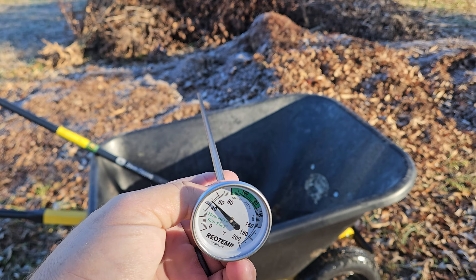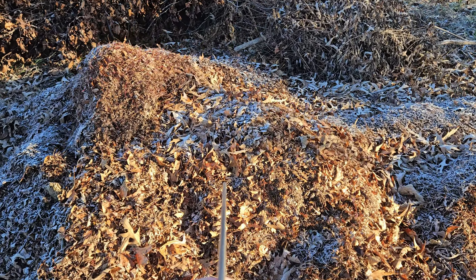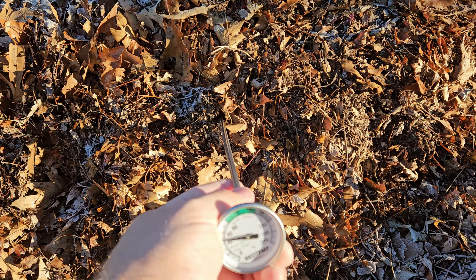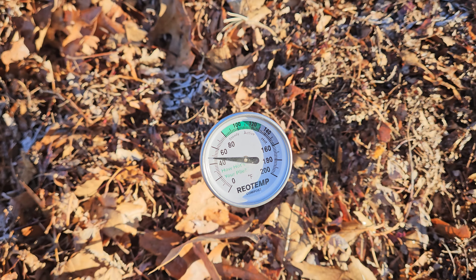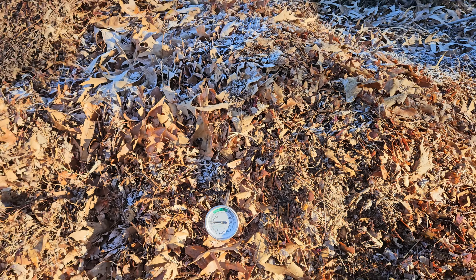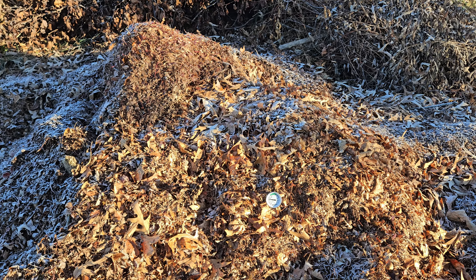We got the longer one here, so when you stick it in the compost pile you have more options to get into the middle of the pile. We make some pretty big piles, so you want to throw it in there and give it some time to check the temperature. This pile probably won't be too hot — it's brand new and there's a lot of browns in it without a lot of greens.